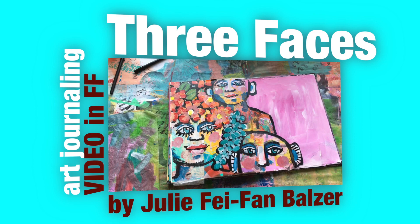Hey there, it's me Julie Faith Ann Balzer and I've got a video for you in my art journal. The video is partially in fast forward. It's about these three faces that you can see right here. So let's get started.